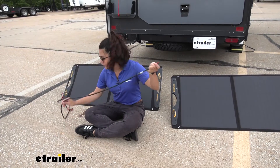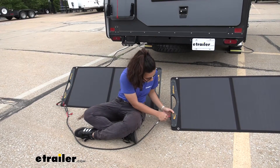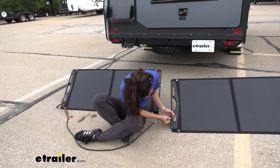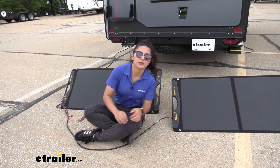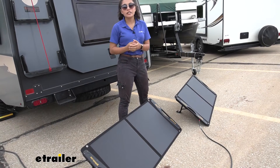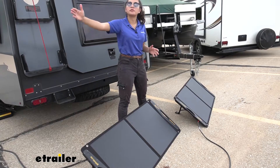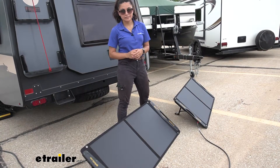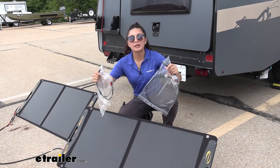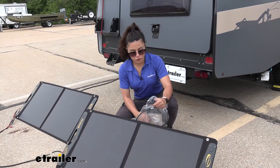Each expansion panel comes with its own extension cord, which is nice and convenient because then you can space out your panels and still have them connected to your solar controller. Now that we have both panels plugged in, we've doubled our wattage to 200 watts, and you can add a third one to get up to 300 watts. This works great with a Go Power solar controller.